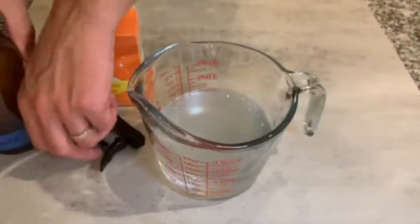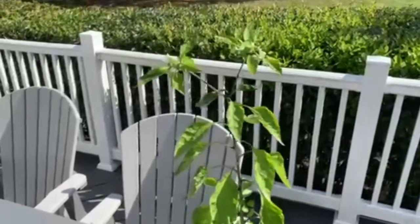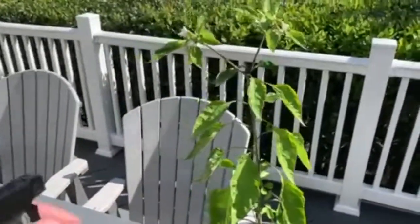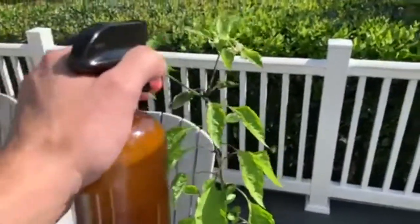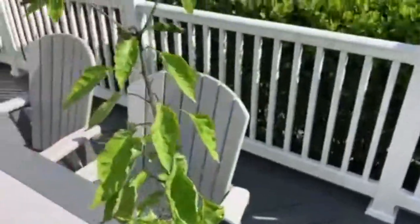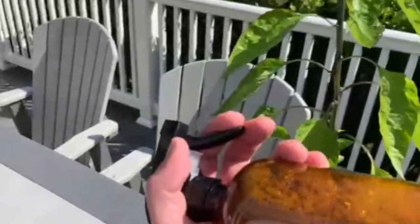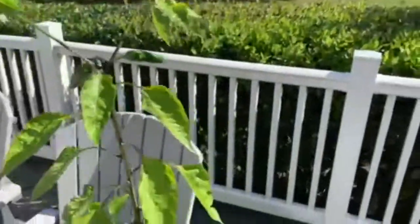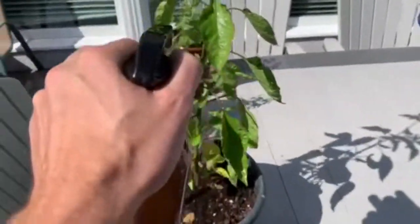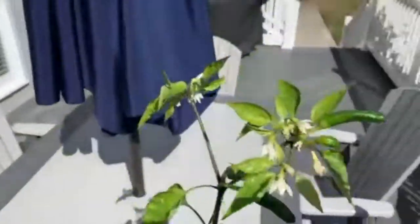I brought our plant outside to do the spraying. We've got our spray bottle of the organic pesticide. You're just going to spray it to make sure you cover all the leaves well. You also want to go kind of upwards like this to get the undersides. And then that's basically it.